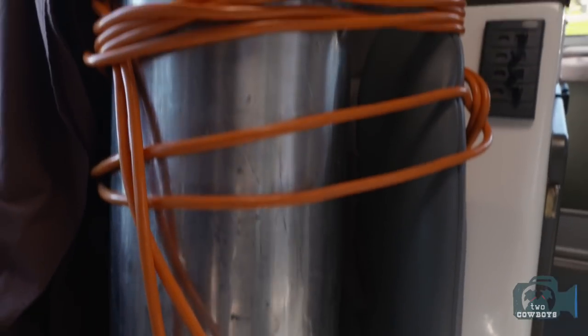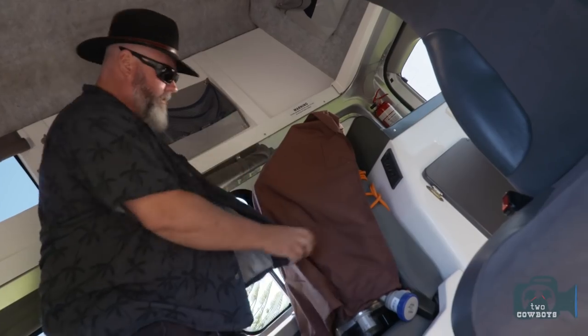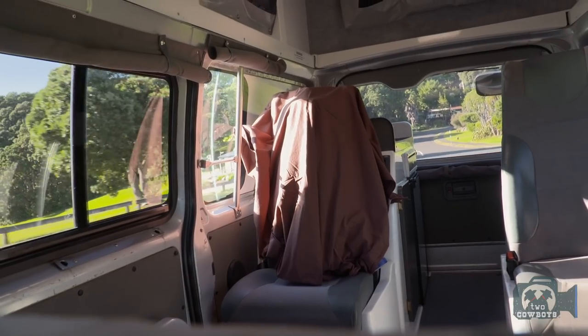And that, my good friends, is how easy it is to make beer in a van, outside, in beautiful New Zealand.